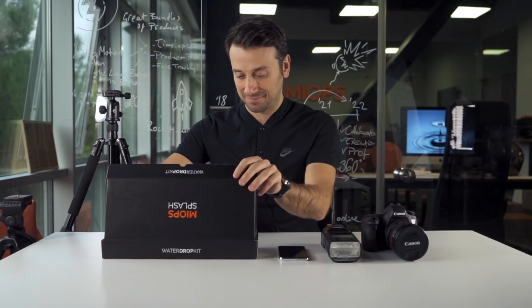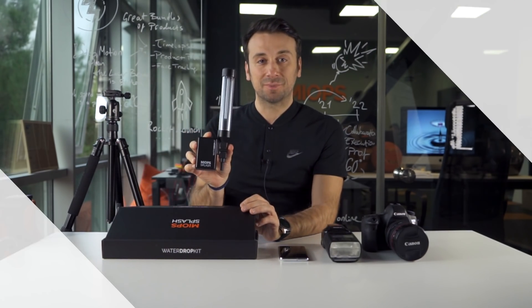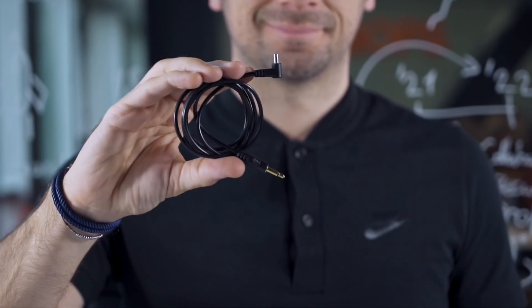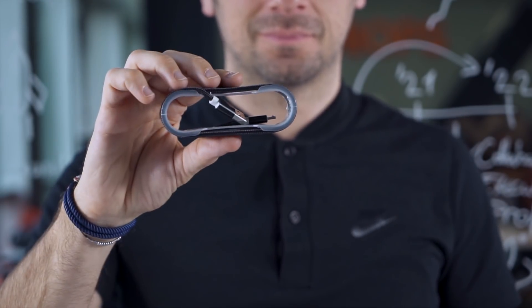Let's check together what is in the box. Myofsplash, Myofsplash holders, a PC-Sync flash cable and a USB charge cable.